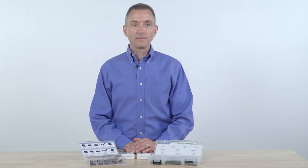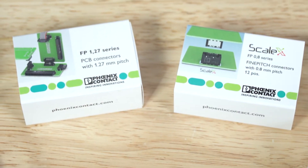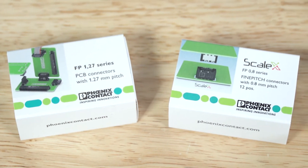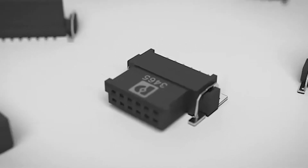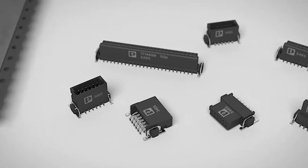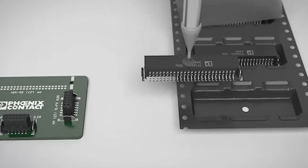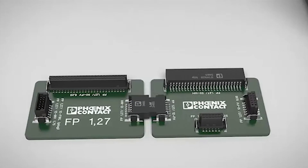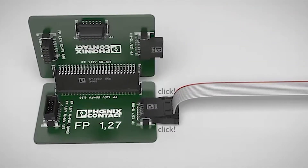In the fine pitch product offering, there are two separate series: the fine pitch 1.27 on a 1.27 millimeter centerline spacing, and the fine pitch 0.8 on a 0.8 millimeter centerline spacing. The FP 1.27 offers a product on a 1.27 millimeter centerline spacing in 12, 16, 20, 26, 32, 40, 50, 68, and 80 positions, with stack heights varying from 8 to 13.8 millimeters.